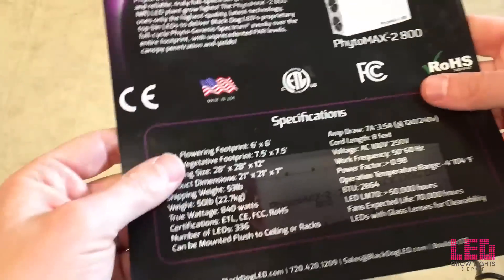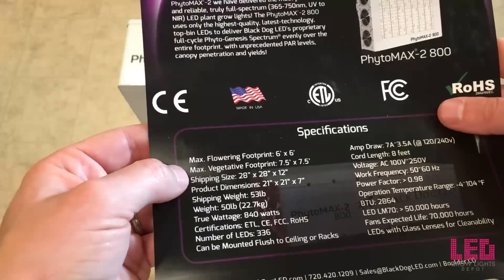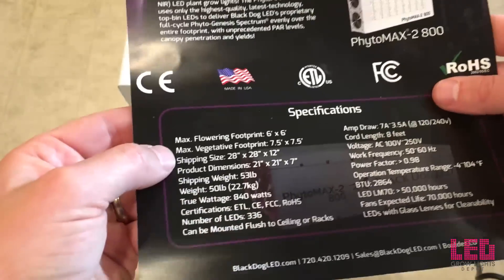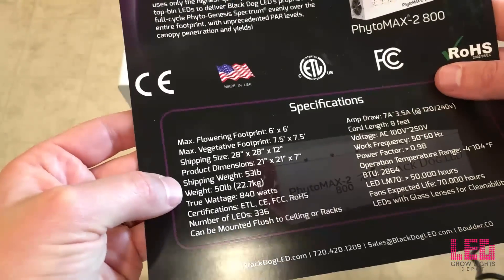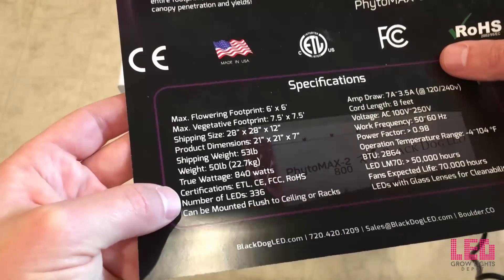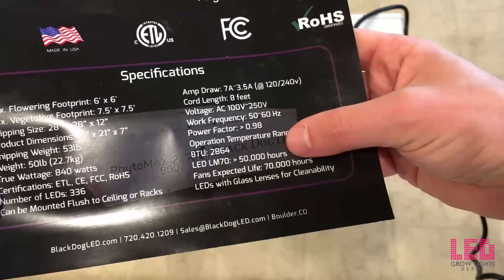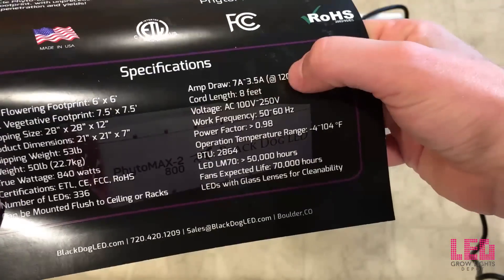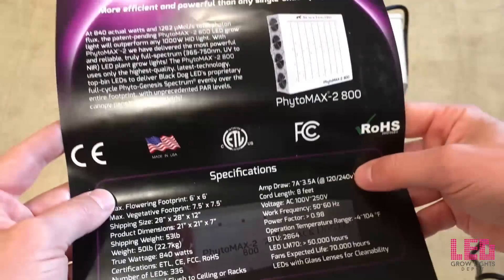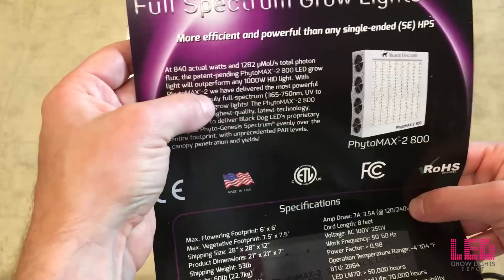So I just want to show you a few of the specs here. The flowering footprint is up to a 6x6 foot area, and the max veg footprint is about 7.5x7.5 feet. So this light can cover quite the space. 50 pounds, 840-watt draw at the wall, 336 five-watt diodes, 50,000-hour lifespan, 7 amps on 120 volts or 3.5 amps on 240 volts. Light output: 1,282 micromoles per second.